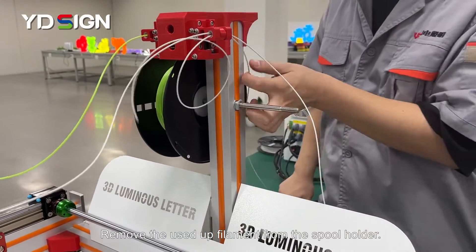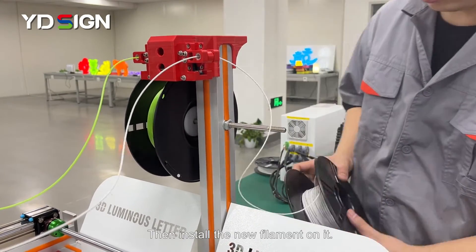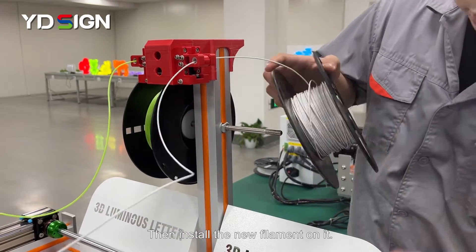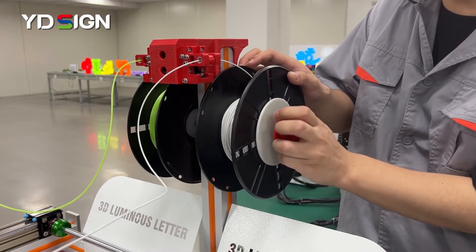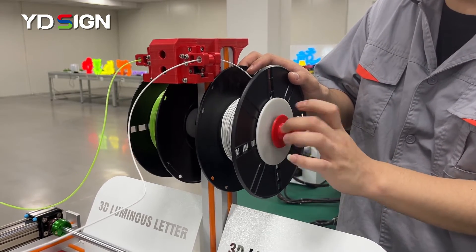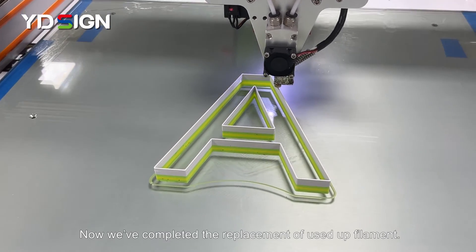Remove the used up filament from the spool holder. Then install the new filament on it. Now we've completed the replacement of used up filament.